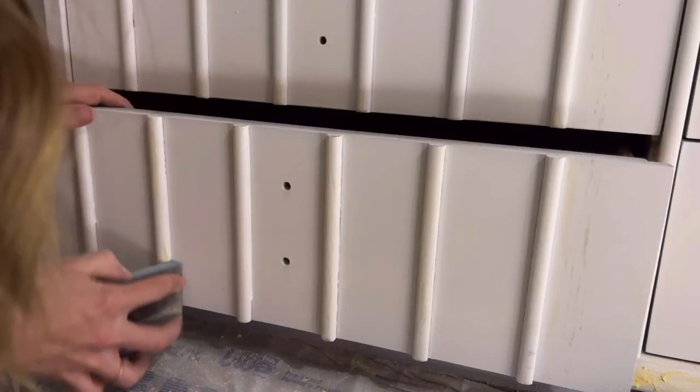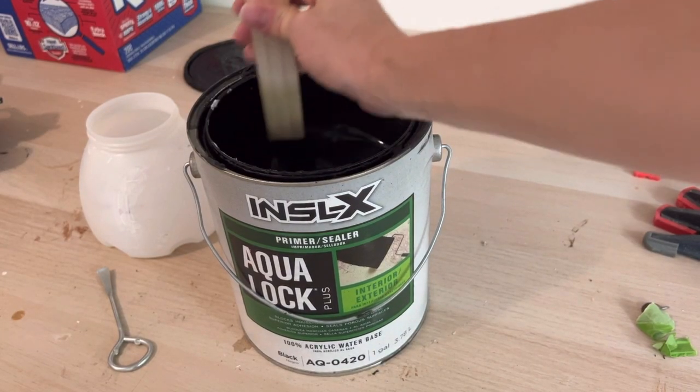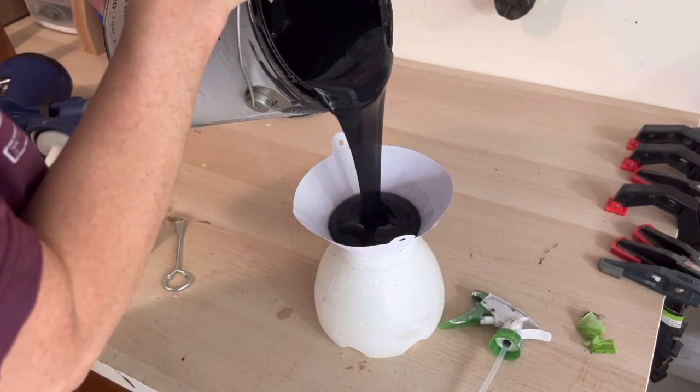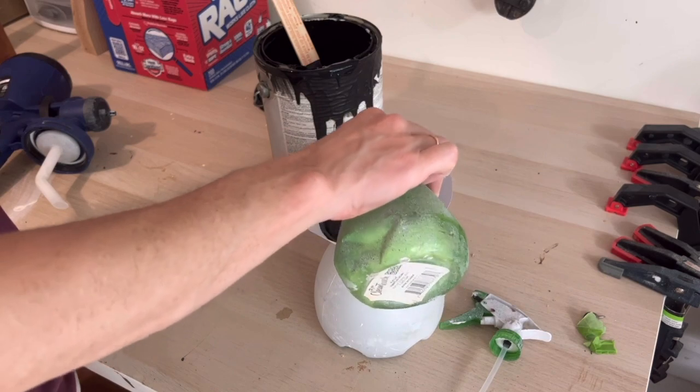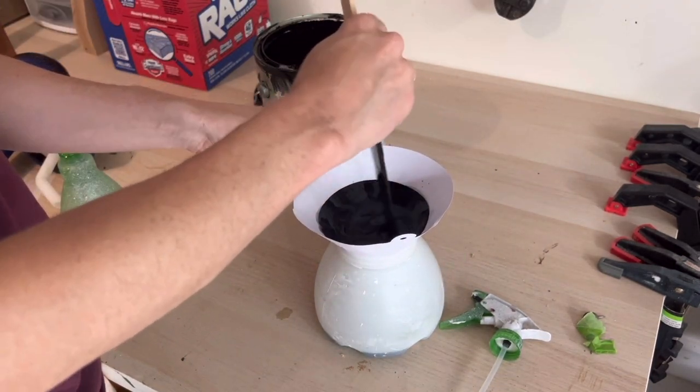Here I'm just sanding down the filler with my favorite Amazon sanding sponge. Because my client chose a dark color for this piece, I'm then going to prime in black. Rule of thumb — anything that goes through my sprayer gets strained, and this black primer says don't water it down, but I do.